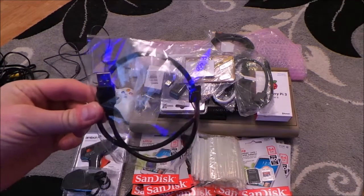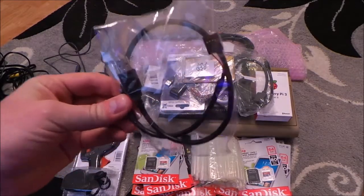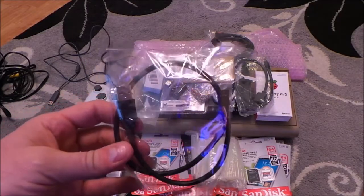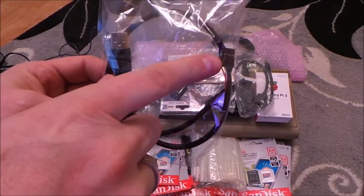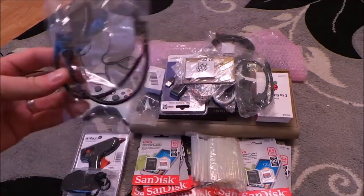There you go - one USB header, I know it's in the box. So that's going to connect to - this is what's going to power and read the keyboard through the USB adapter. So that end will connect to the header pins that I'm going to solder on, and that end will go into the Raspberry Pi.